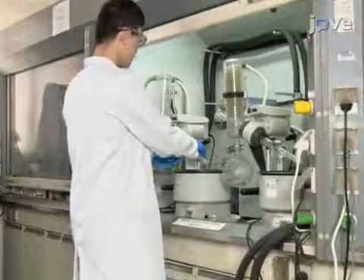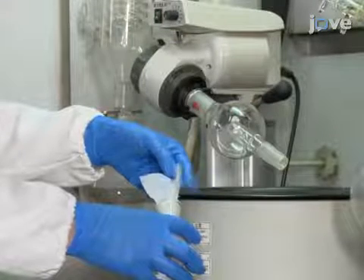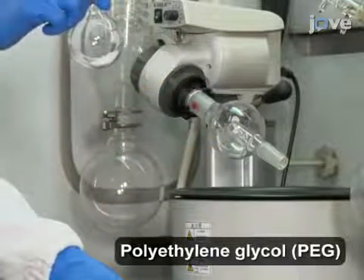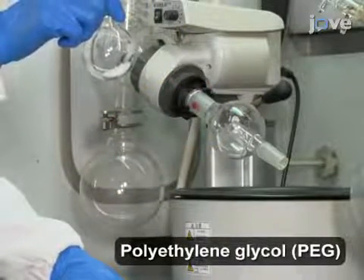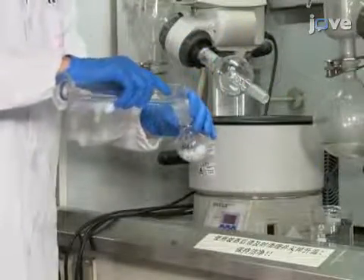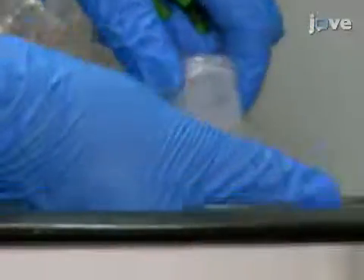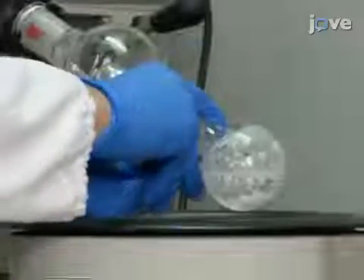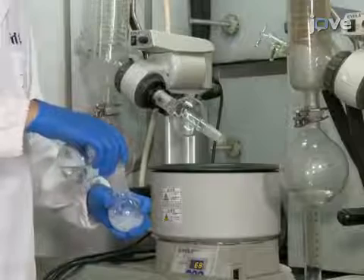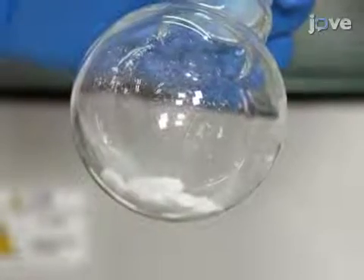To make the hydrogels, first synthesize DF-PEG. In a fume hood, weigh out 4 grams of molecular weight 4000 PEG into a round bottom flask and add 100 milliliters of toluene. Then, to dissolve the polymers, warm up the solution. After all the polymers dissolve, use an evaporator to remove all the solvents. Then repeat the process of mixing in toluene and evaporating it twice more to prepare the dry PEG polymers.